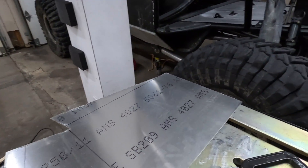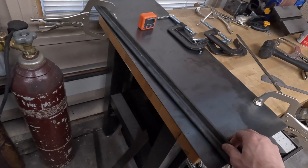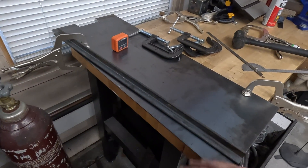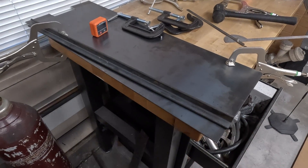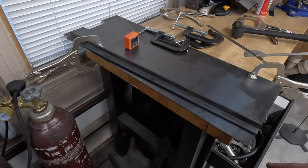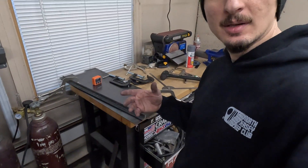Basically what you want to do is take your sheet and sandwich it between your piece of angle iron and your steel plate, and then clamp it down. You may need to change angles or move it over to the edge depending on the bends you're going to make. You don't want it to come in contact with anything, so that's where you get creative depending on how many bends you're putting into the piece of sheet.